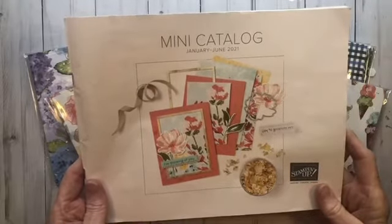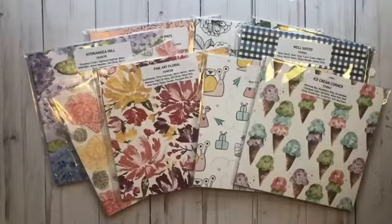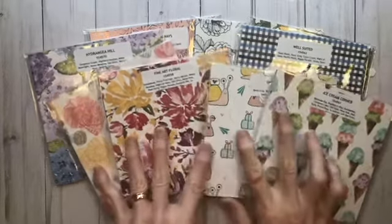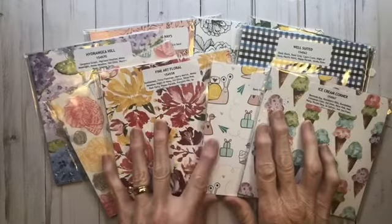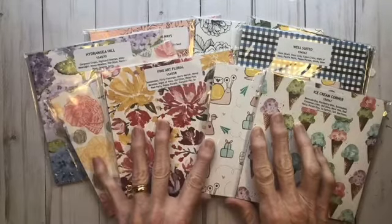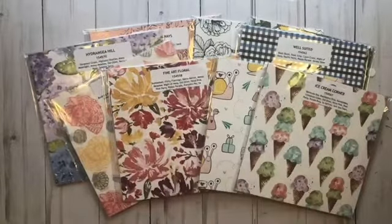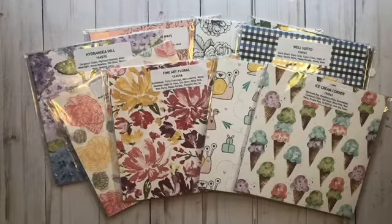As part of any new catalog launch, I always love to share my paper shares, and this year is no different. I am very excited to show you today a preview of your paper share if you would decide to get one. The new catalog has nine new papers, so you will be getting a six by six pack of each, meaning you'll have a six by six sheet of each new paper design — that is 108 different pieces of paper.